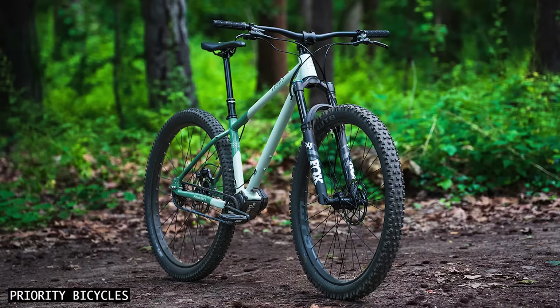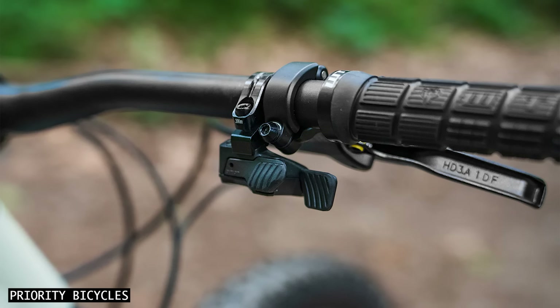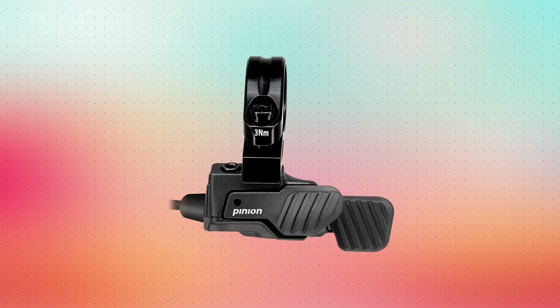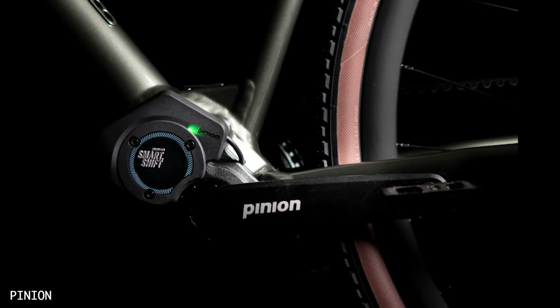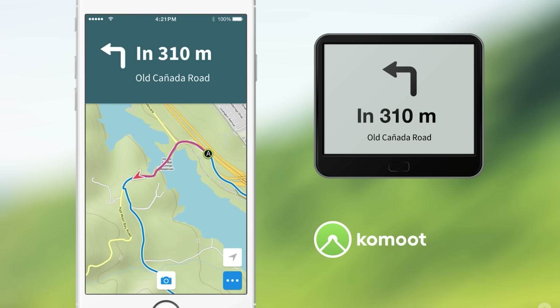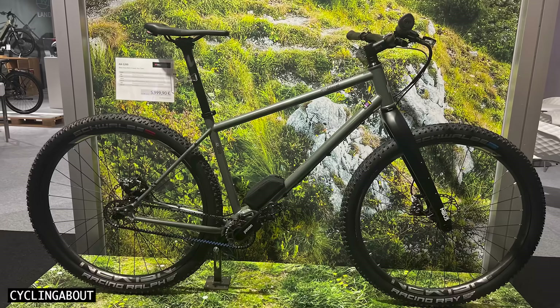These gearboxes use a Bluetooth low energy interface and can be connected to the Pinion Smart Shift app. This is where you can configure the shifting behaviour and button assignment, and see information about the charging status and firmware updates. There is also an optional Sigma display that will show your gear indicator, charging status, cadence and even turn-by-turn navigation via Komoot. Currently, the only brands to announce the new trigger shifter are Priority, Viral and VSF.